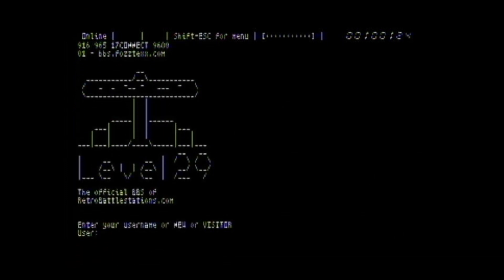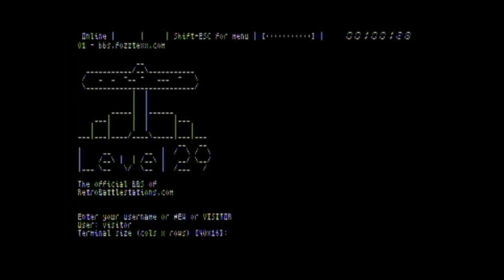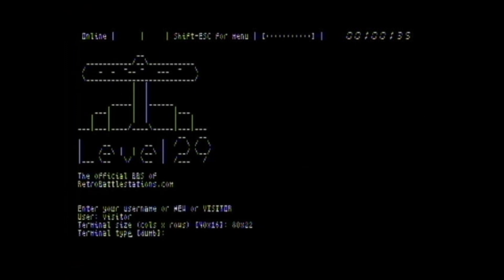This particular terminal software does have some bugs — you'll see the screen corrupts in a moment. There's plenty of other terminal software available, so you're not limited to this one. That's a nice feature because with modem emulation, basically any of the communication software from back in the day you can get to work. This one emulates a VT100 terminal.